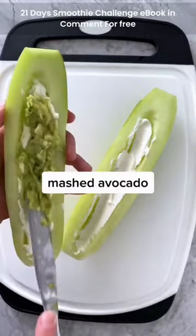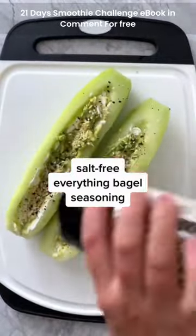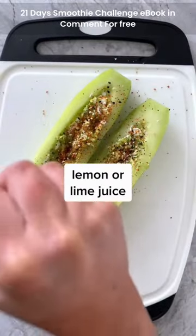Spread on some softened cream cheese, then mashed avocado, before sprinkling on everything bagel seasoning, some tajin, and then a squeeze of lemon or lime juice.